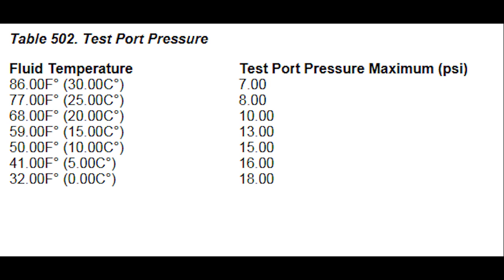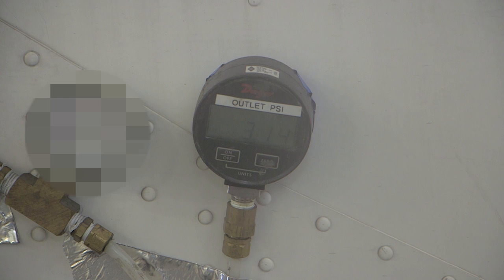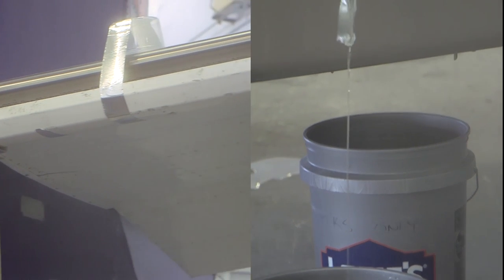If the test port gauge shows more than 25 psi after two minutes, perform the porous panel purge again. When the porous panel purge procedure is completed, perform the pressure test again. Remove the digital pressure gauge tube assembly from the test port. Install the 5/16 cap on the unequal T. If necessary, install the aft fairing section. Refer to TKS anti-ice system maintenance practices for instructions on fairing installation. Remove the fluid collection system from the airplane.